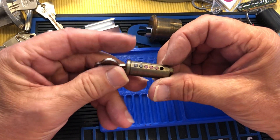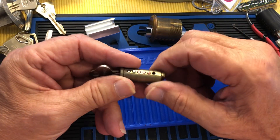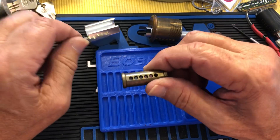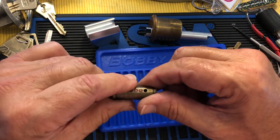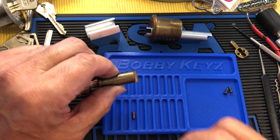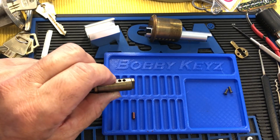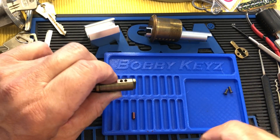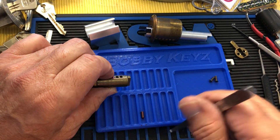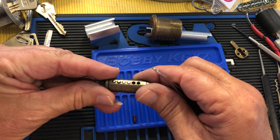So this has been repinned at some point, and I think flattened off, which is barbaric. It's only pinned to 5, so that's kind of why we got in so quickly. But still, it's a cool old lock. I will pin it to 6, and then it'll be better.